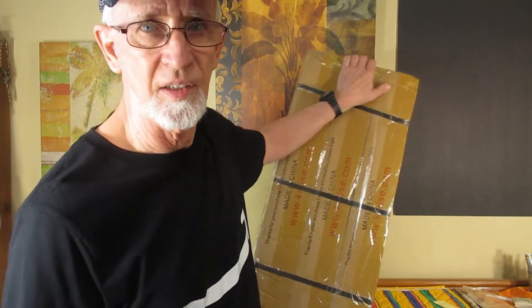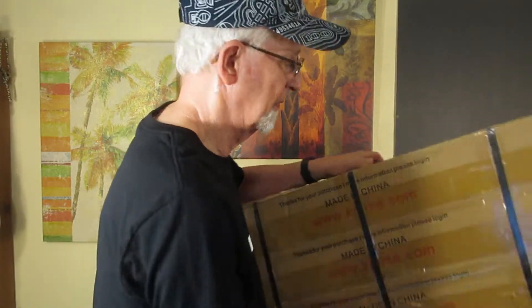Two or three years ago I was sent one of these ukuleles to review by Kamis. It is a Kamis Tenor Travel Ukulele and I still have that one — it is a very good ukulele, I think it is excellent. My main thing today is to find out if these are just as good as the ones they were making two years ago. I bought three of them.